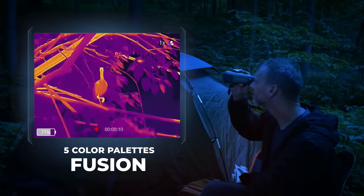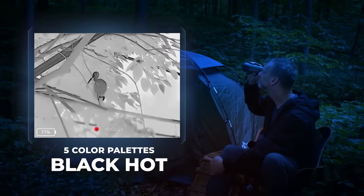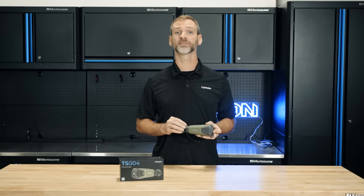The TS-004 also offers multiple color palettes for thermal imaging. You can easily switch between these palettes depending on your environment or personal preference, adding another layer of versatility to this powerful tool.